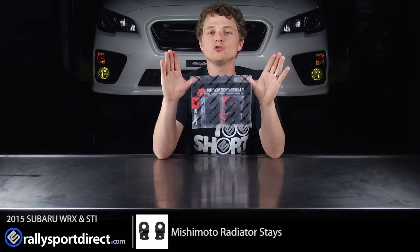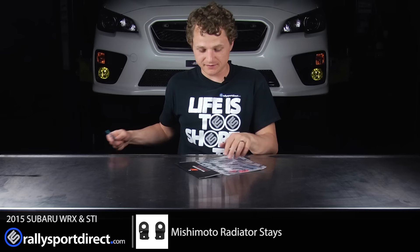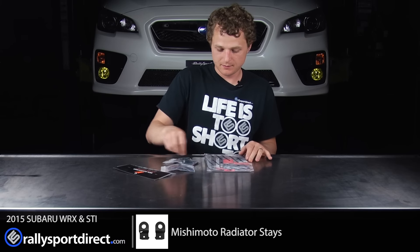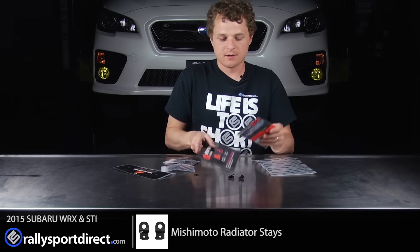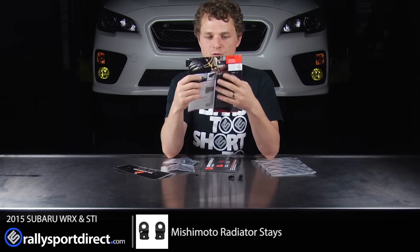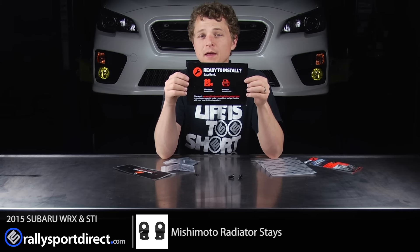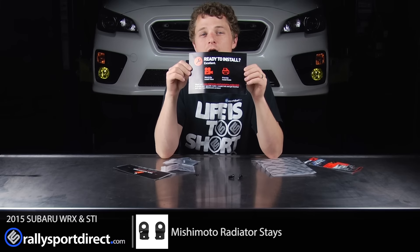First, I wanted to show you guys what's included in this package, so let's go ahead and open this up. It comes nicely sealed. Inside you've got some hardware, a brochure that includes some of Mishimoto's other parts that they carry — kind of cool, fun to read — and a ready-to-install sheet. Mishimoto has amazing installation instructions online on their website, and we've also got them on our site, so once you are ready to install, go ahead and click there.